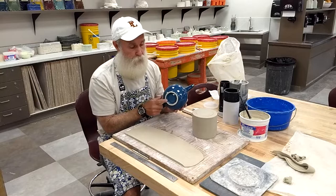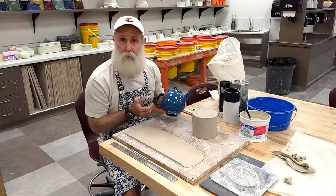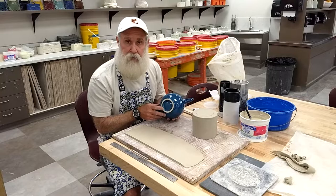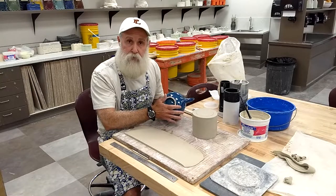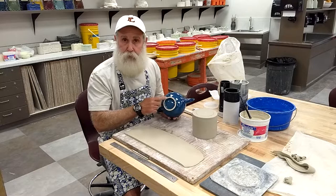The next thing we're going to add is our foot ring. The nice thing about a foot ring is it kind of lifts the pot up, gives it a lighter look, and makes it just a little bit nicer. The other benefit is that when you go to glaze this, you don't have to clean the glaze off the entire bottom surface — only off the foot ring itself.